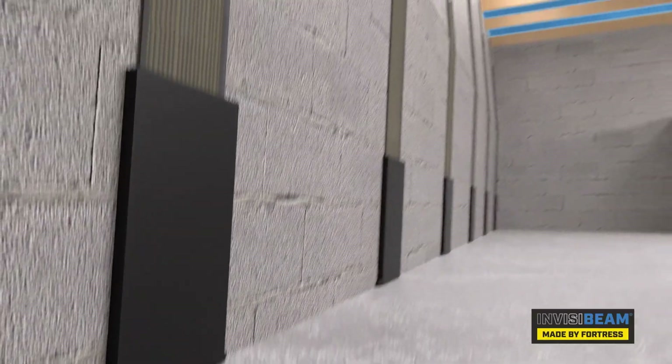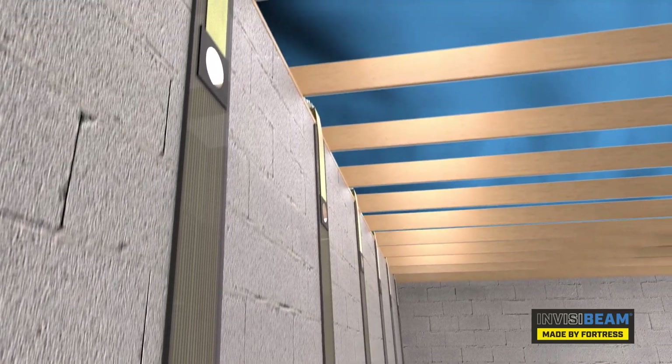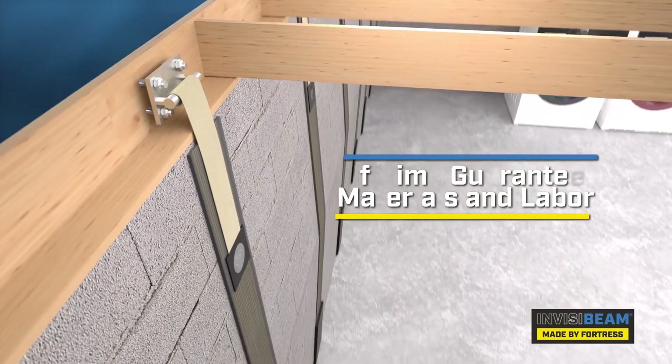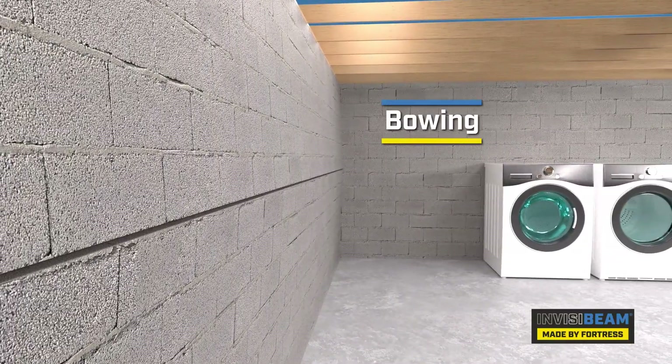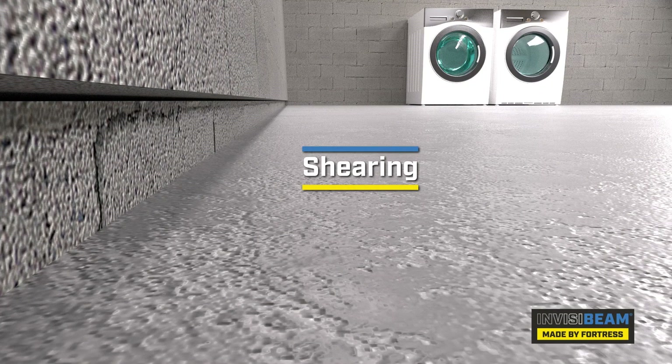Beyond that, Fortress offers a lifetime guarantee on the InvisiBeam system. If the system were to fail, Fortress will pay for material and labor to make it right. InvisiBeam is the only system guaranteed to stop bowing, tipping, or shearing of the foundation wall.